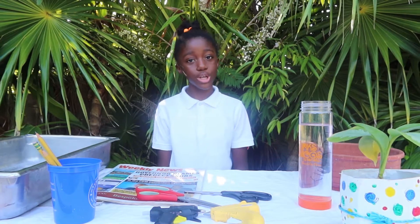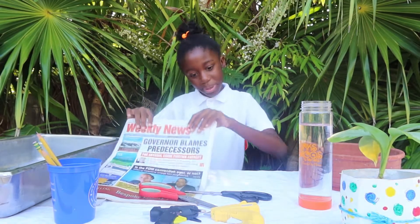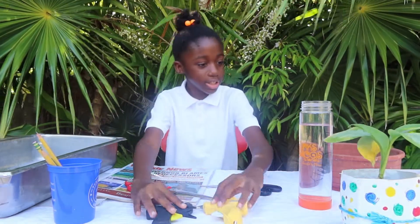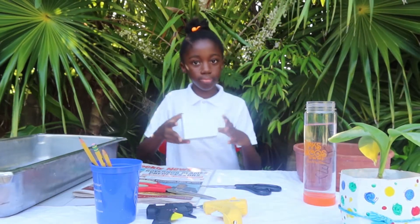For my Tsunami experiment, I'm going to be using a container, newspapers, scissors, hot glue guns, water, white mud, pencils, and some cardboard. Let's get started.